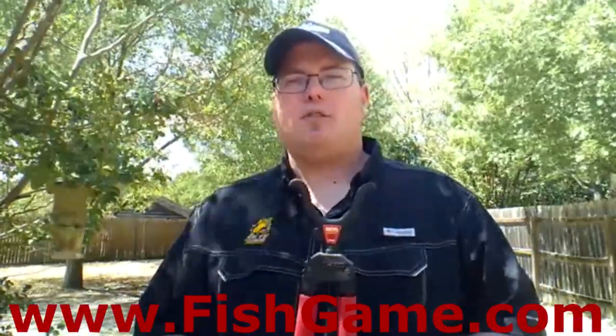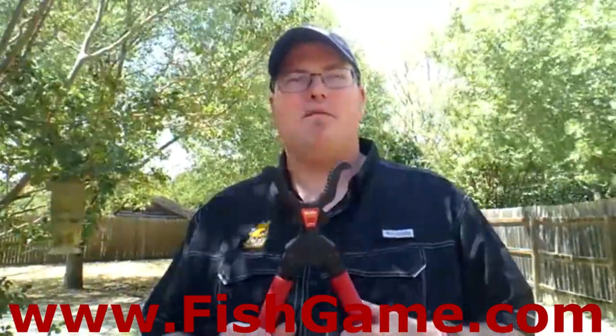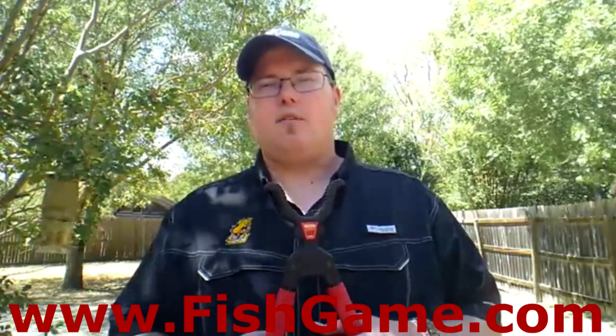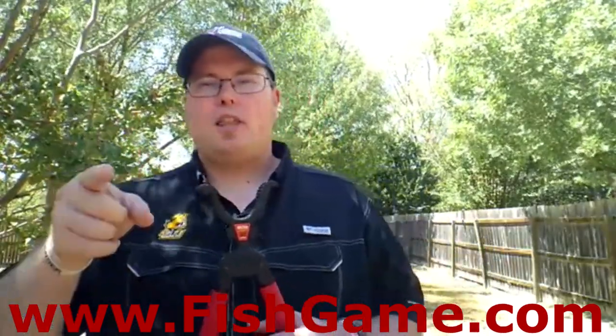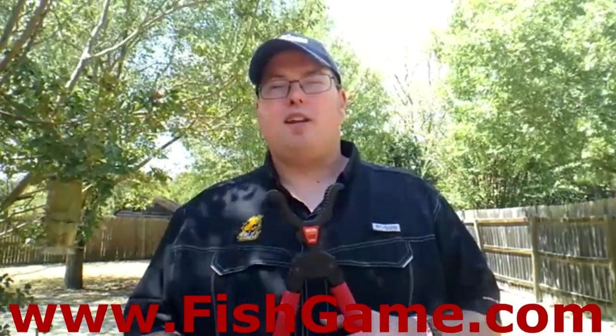Consider whether you want to invest in a recurve or compound — both are great, but you can get more bang for the buck with a compound, and that's been my choice. There are also lots of accessories: flashlights, lasers, and bipods that help you be a stable and better shooter at night and in the field. Check out the Best of the Outdoors podcast at fishgame.com or on your favorite podcast app. Thanks for watching, reading, and listening — have an awesome day in the outdoors!